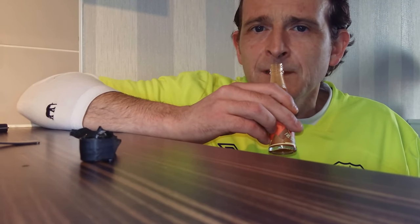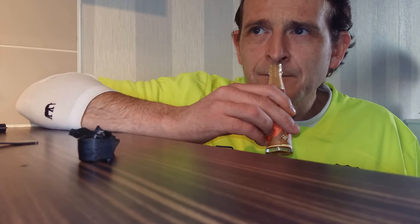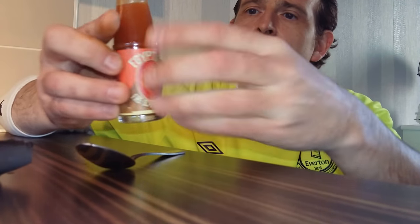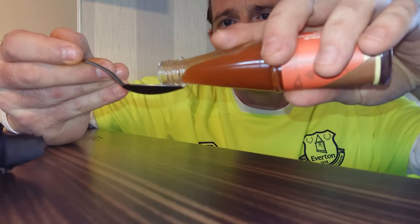Citrusy smell — definitely lemon or lime, I'd say more lemon than lime. And there's definitely some herb in there; not quite sure on the smell what it is. But let's have a blast at the Egyptian Fire Scarab sauce — so a decent-sized teaspoon.